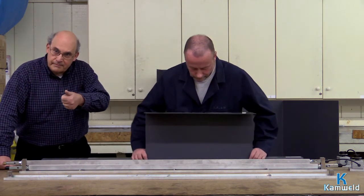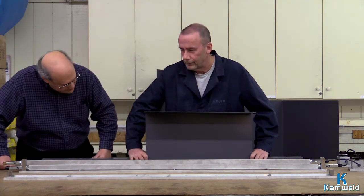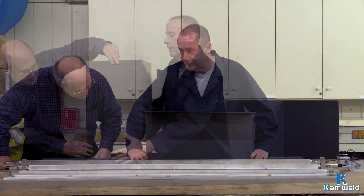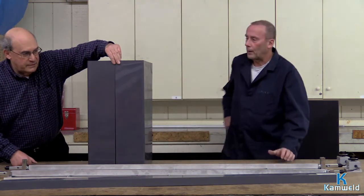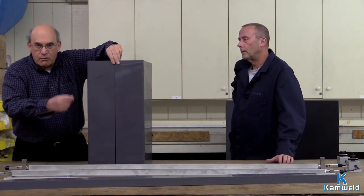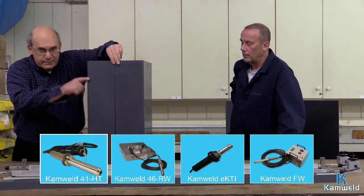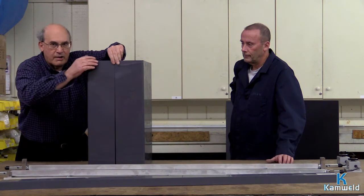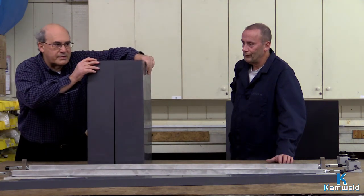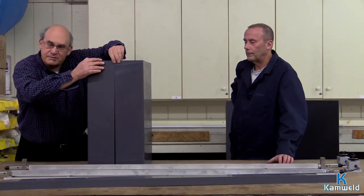Something important to remember — because I'm going to quiz you during the next video — these corners are stronger than if it was a welded corner with one of our famous Camelot welders. This makes it much stronger, so a lot of people use it. To weld this together into one piece, you can then go ahead and use one of our Camelot welders, available on our website at www.camweld.com.